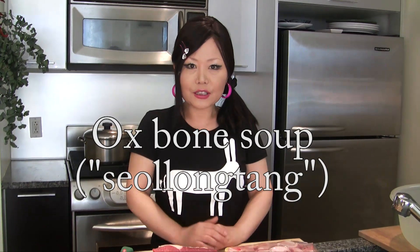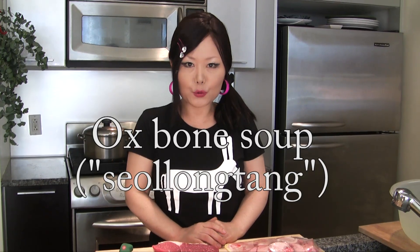Hi everybody! Today we are going to learn how to make Korean style ox bone soup.